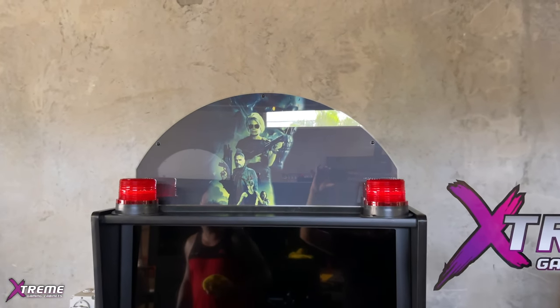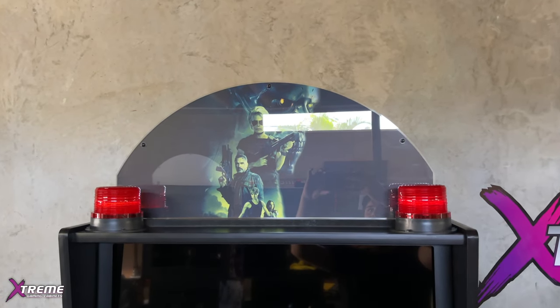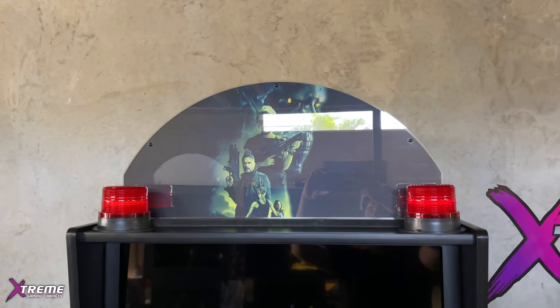That's the end of the video on how to set up your machines. Hope you enjoyed it and thanks for watching.